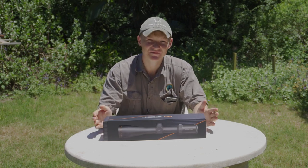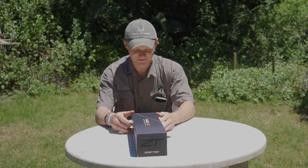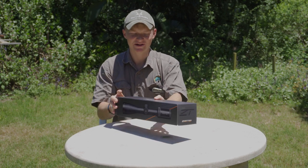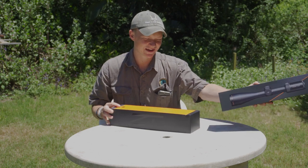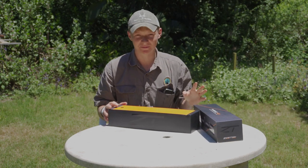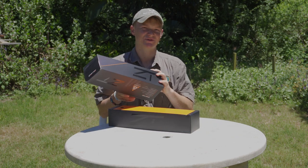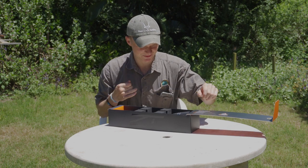Now we jump into the Thrive HD. This is a 6-24x50 rifle scope — it's got an illuminated first focal plane long-range hunter reticle. I'm very excited about this scope. I haven't actually decided what rifle I'm going to mount it on yet, but it might go on the .308 or the .223, depending on what we end up doing.